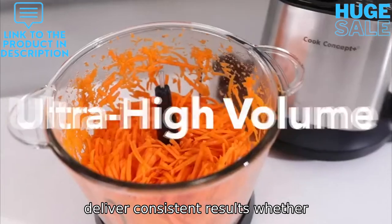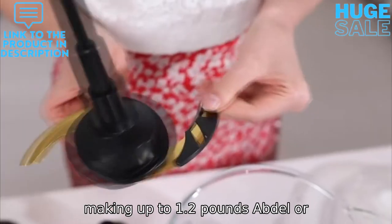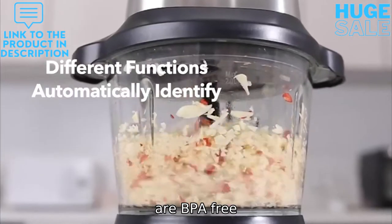Delivers consistent results whether you're chopping a small batch of garlic, making up to 1.2 pounds of dough, or grinding burger meat with ease. All parts are BPA-free.